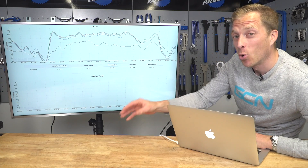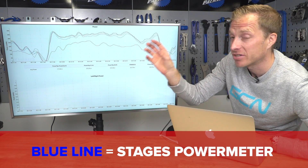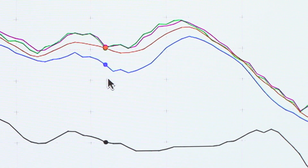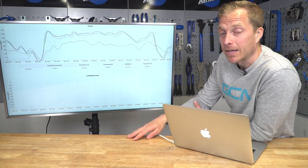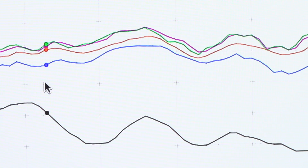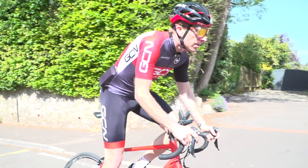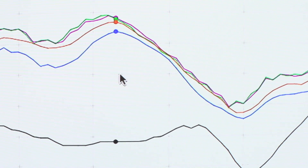Those three power meters all measure left and right power, giving the total, whereas the Stages — the blue line — just measures the left and doubles it up to give total power. I know from a serious crash a few years ago that my left leg is considerably weaker than my right, so that could be why it's not giving such high readings. But essentially it is still tracking on the same lines, so we're all good there.